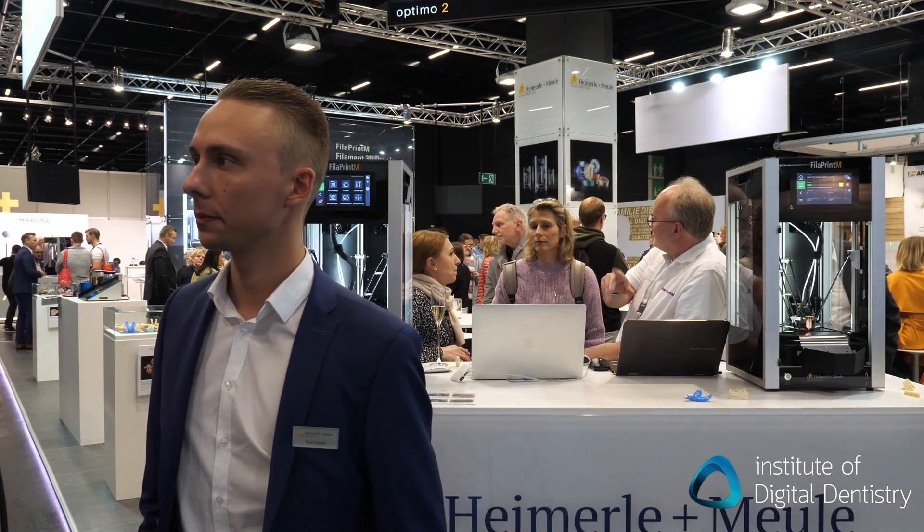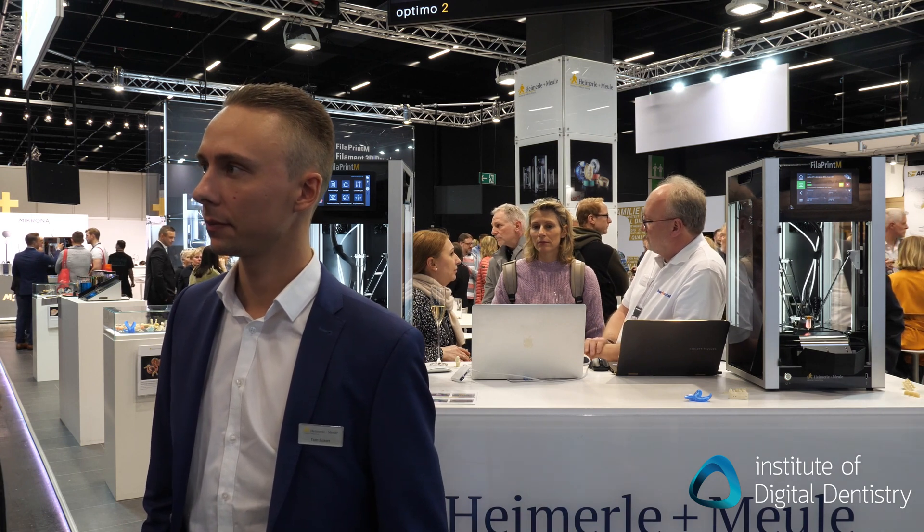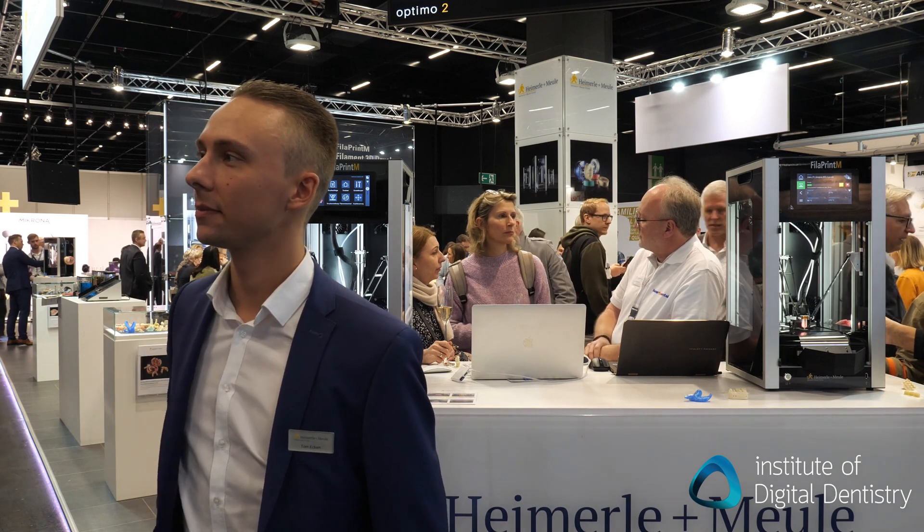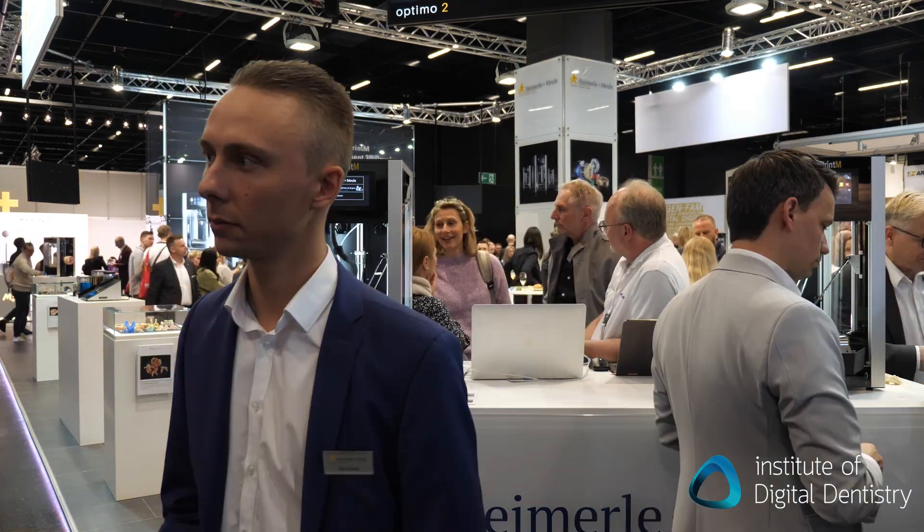So where in the world can we currently get this printer? Now you can only buy it in Germany, and in the next month we will sell it in Europe. I think in the next year we are looking for distributors to sell our printer abroad. If you're interested in this innovative filament printer, get in touch. Thanks for your time. No problem, you're welcome.